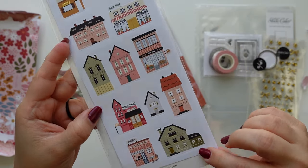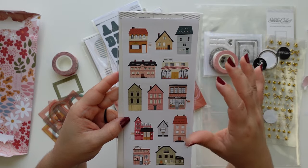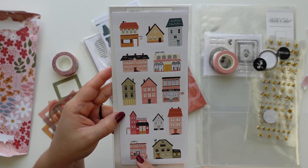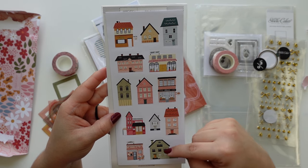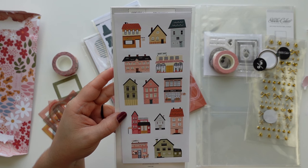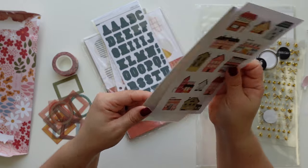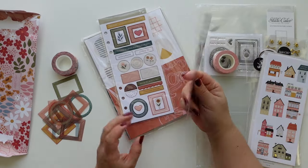It's only one sheet, which is a bummer, but it does have a little bit of foiling — here on the coffee cup and here at the bottom one. It's really cute: we have the coffee place, some houses, a bookshop, bakery shop, coffee again — we need two coffee places — and then the higher buildings. I love this, it is so cute.